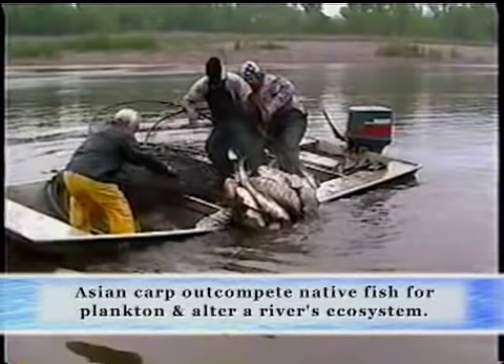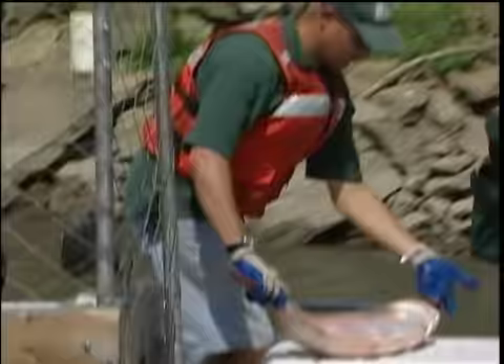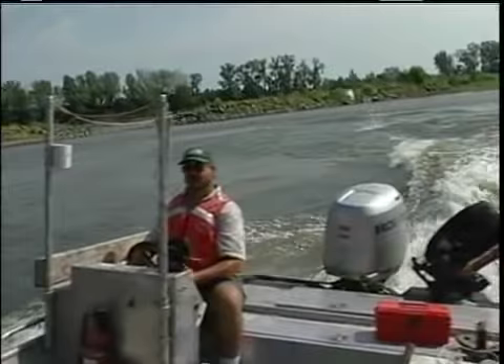From their name it's clear that Asian carp are from Asia. They were brought over for use in ponds, but it didn't take very long until the fish escaped into the wild and they're creating problems for our native fishes. There are two types of Asian carp that recreational boaters and fishers encounter most often.